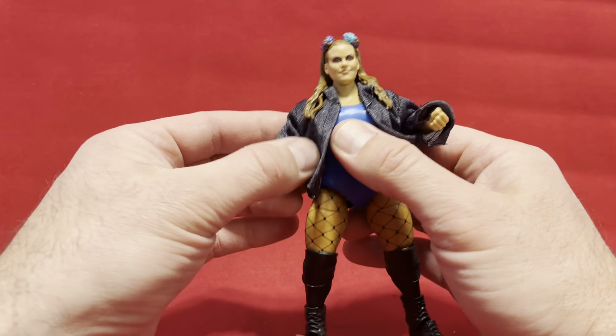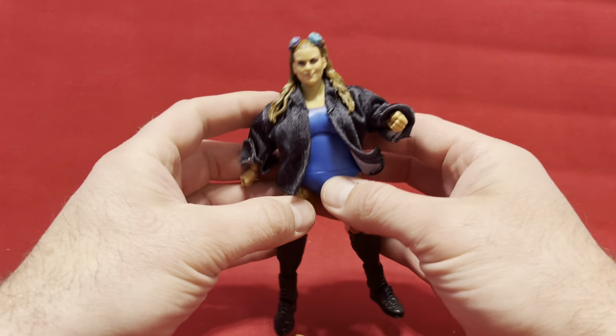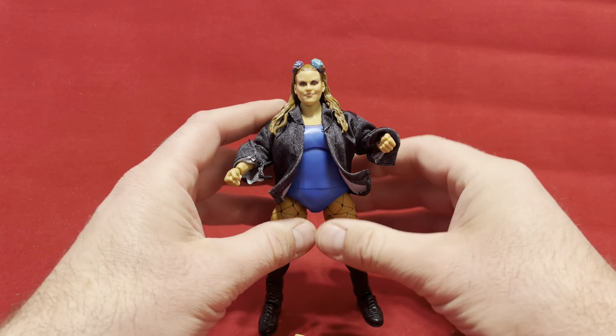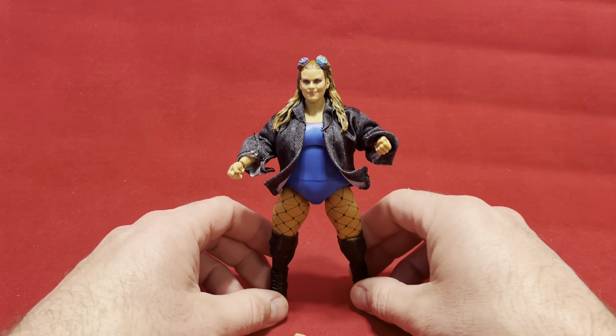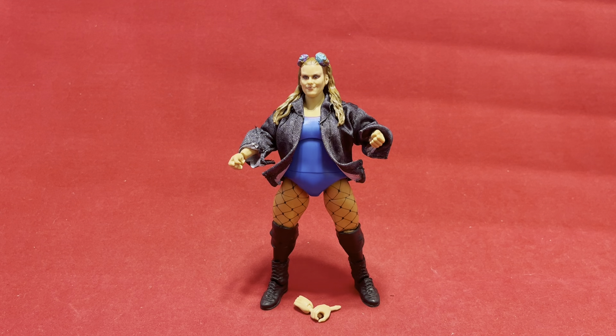I guess I have a Braun Strowman that has overly short arms, but other than that, since this has a cloth jacket I'm going to leave it on there and be happy with it. It comes with two extra hands, and for eight bucks and a completely different mold — even though it's a character I don't know — I'm pretty happy with it. Can't complain about it. So that's my story, and I'll catch you guys later.